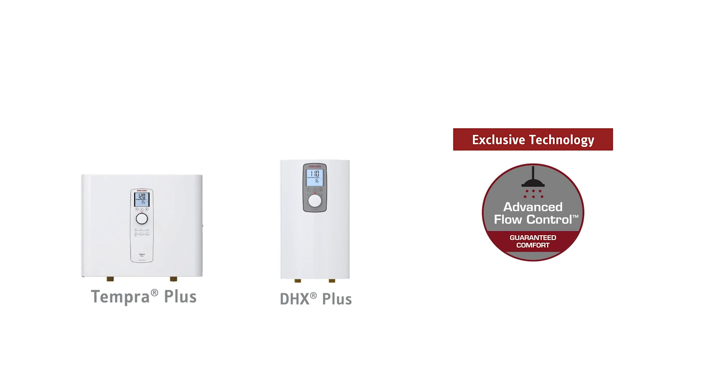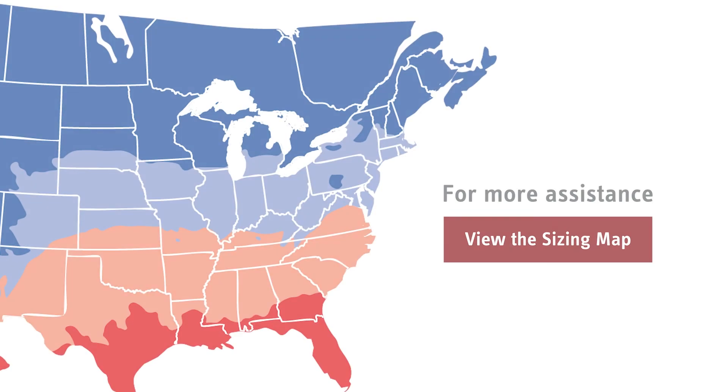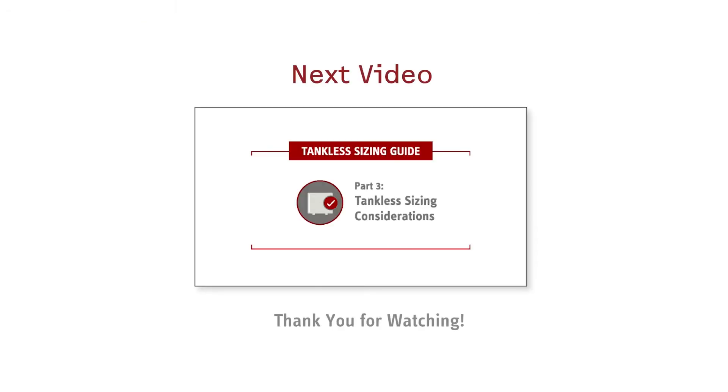For added peace of mind, Stiebel Eltron Plus models are equipped with our industry-exclusive advanced flow control that delivers a hot shower even when the demand for hot water is beyond what is anticipated — hot showers all the time, every time. For more assistance about the temperature rise you need, see our sizing guide map. Click here for the next video, or check out our channel for more videos about our energy-saving products.